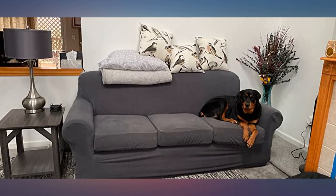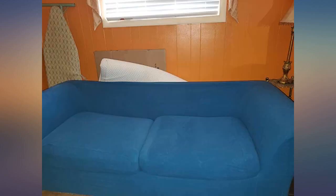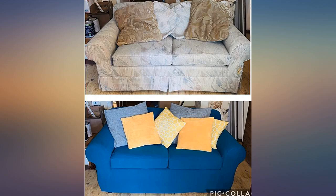My aunt gave me my grandparents' couches when I moved away. I was happy to not have to buy couches, but the pattern was never my favorite. The cushions on the couch show the pattern of the whole couch.